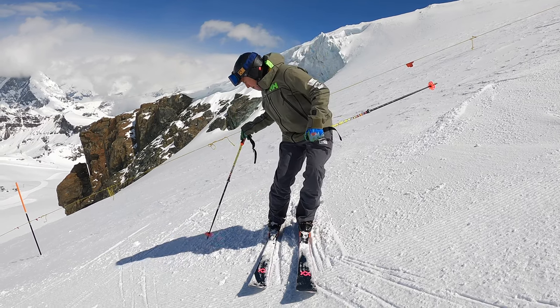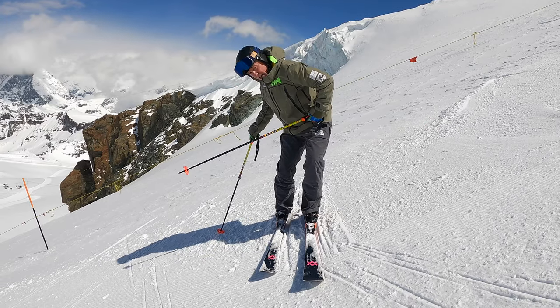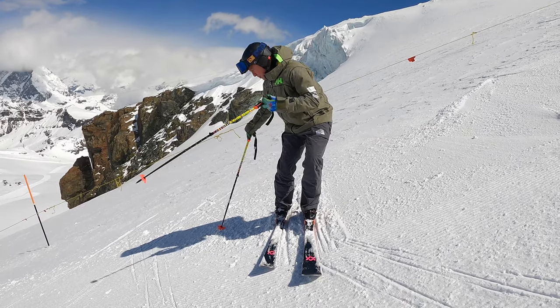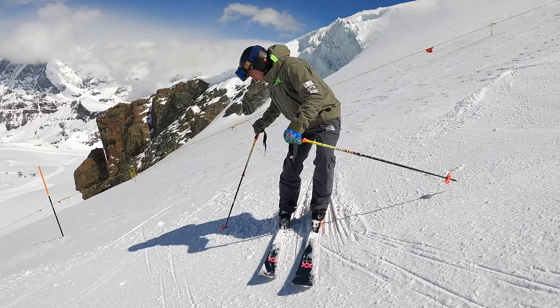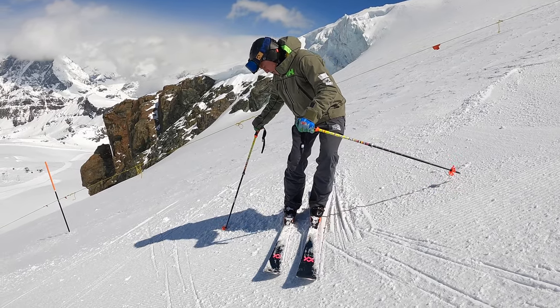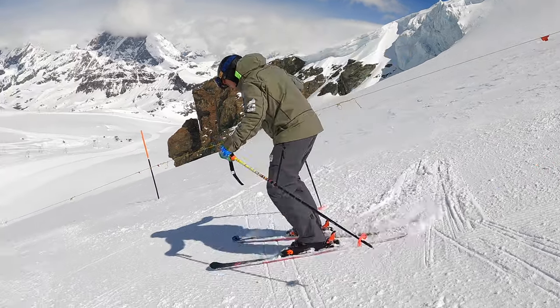Last recap: in the fall line, the rotation is going to come from the leg rotating, not the hips or the upper body. Poles in the ground to support you. Hips roll over the feet. And then the skis pivot.